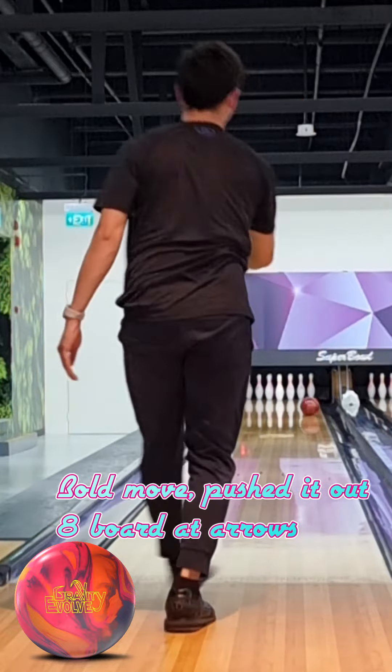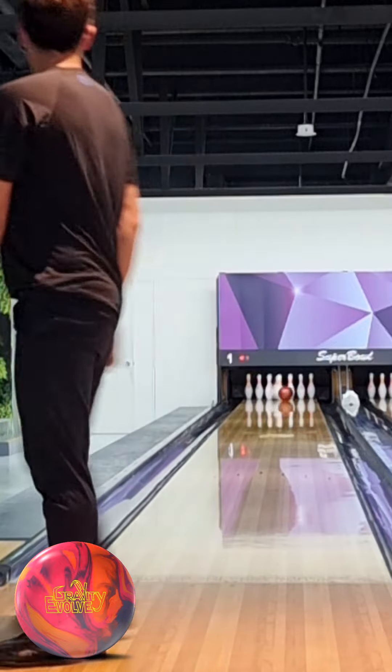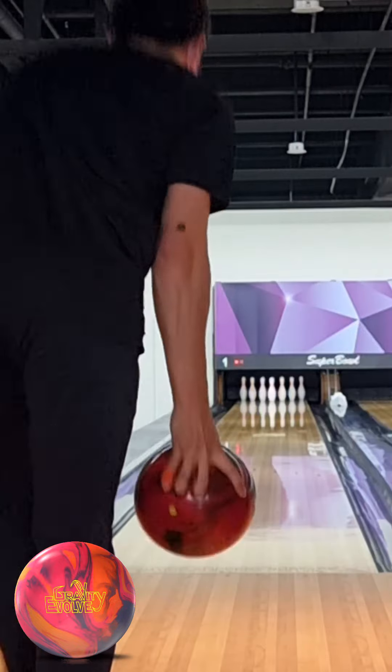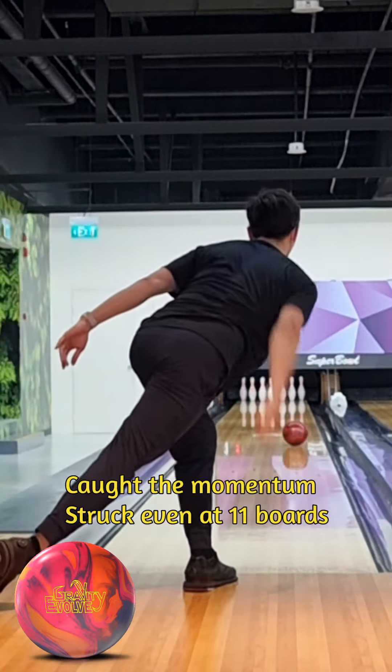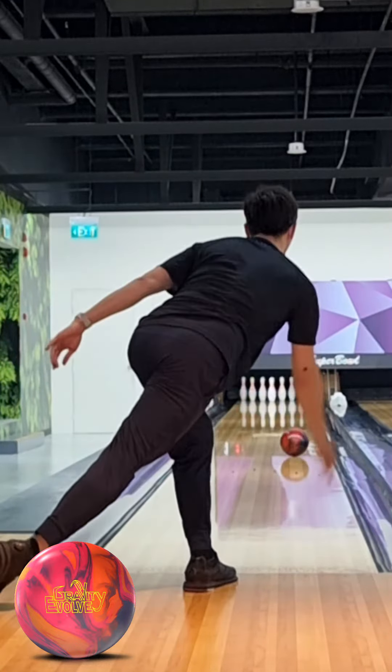So we tried the ball move, shifting out to the 8th board — did the same. At this point you can see the break point; it's beautiful. We caught the momentum and just played between the 8th and 12th boards.